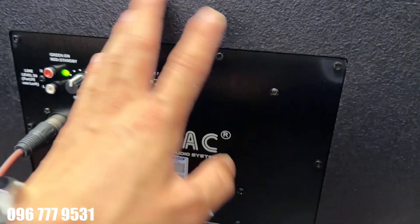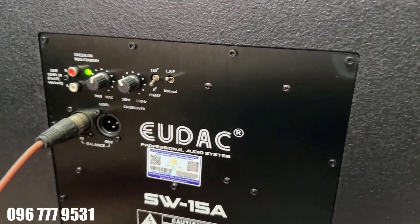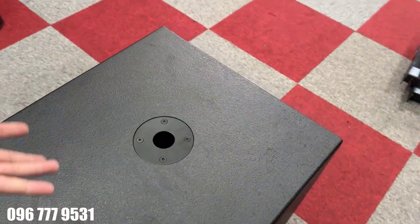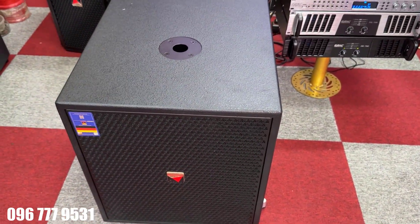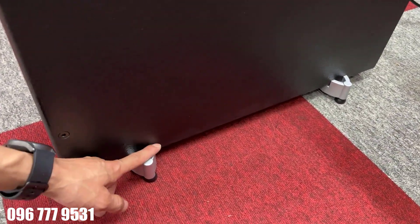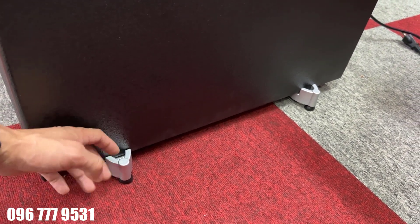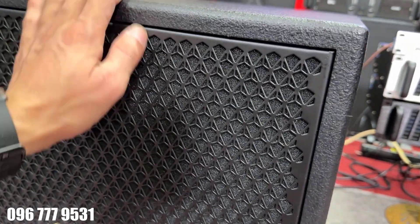Bảng mạch rất là to, nhìn rất là đẹp. Con này công suất là 400W, khá là khỏe rồi. Khá là khỏe để anh em sử dụng cho không gian gia đình tầm 20 đến 35m2, 40m2 cũng được luôn. Dòng này rất là mạnh và uy lực. Đặc biệt nhìn cái chân của nó, chân nhìn rất là sang và tinh tế. Thật sự thiết kế này em rất là ưng. Từ cái ê căng rất là dày dặn - ê căng của nó rất dày dặn luôn, tuyệt vời.